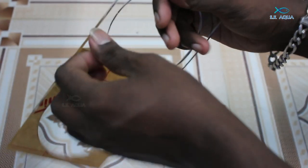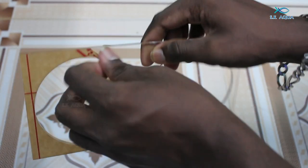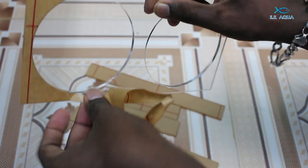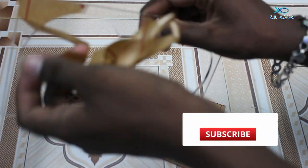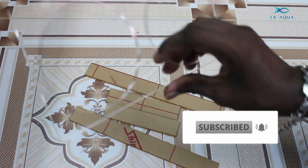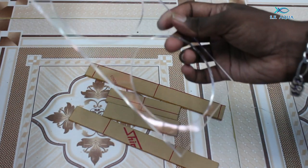This is a small tank. We have to clamp the filter socks to the glass. We have to cut it from 3 feet. We can customize it.